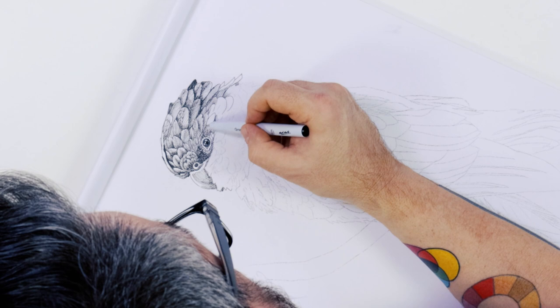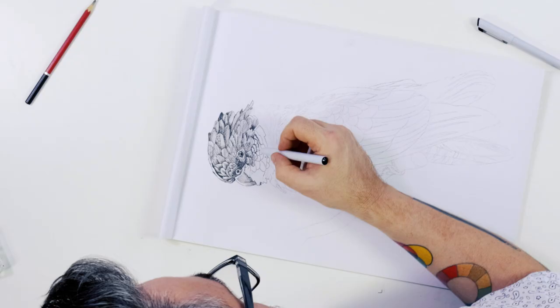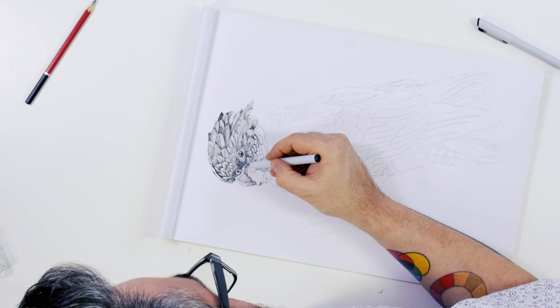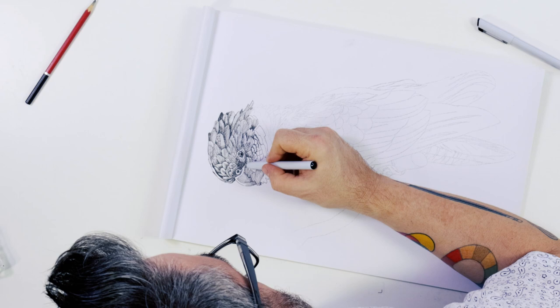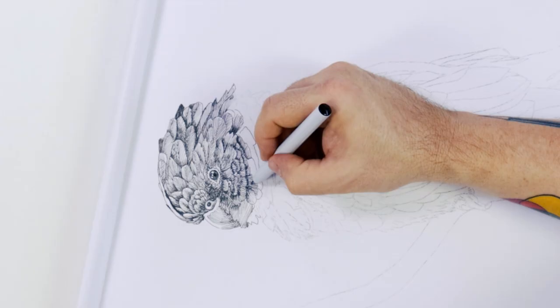It is also important to follow the form with the pen strokes to reinforce the direction of the feathers. Because of the way one uses pens to create consistent strokes, sometimes it is necessary to shift the page so that it is easier to create neat pen strokes comfortably. Under the eye on the cheeks, you can see the shape of the feather changes to smaller squarish feathers. These can be handled a similar way — just keep them light on the edges and darken them at the base under the feather above.